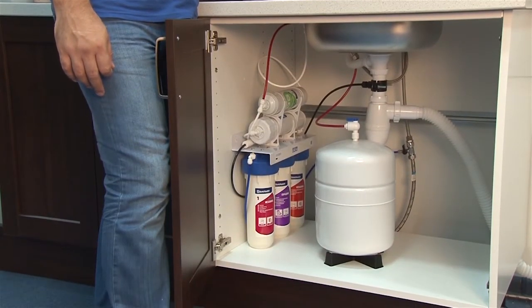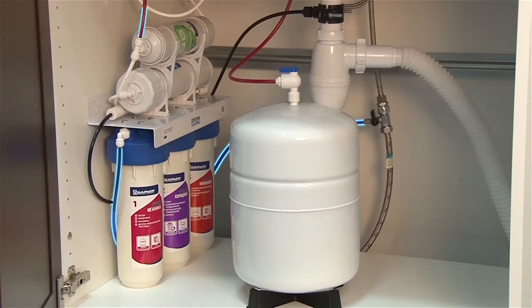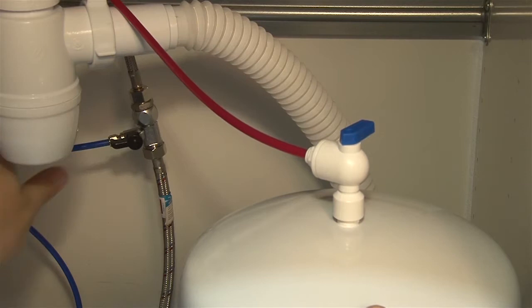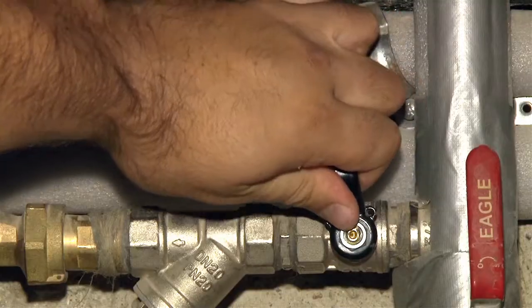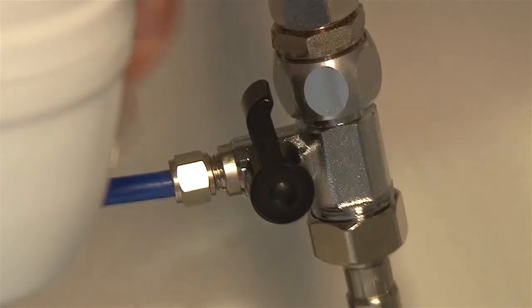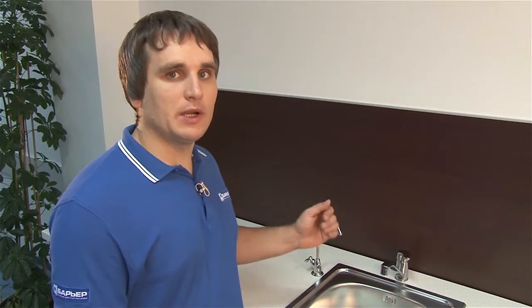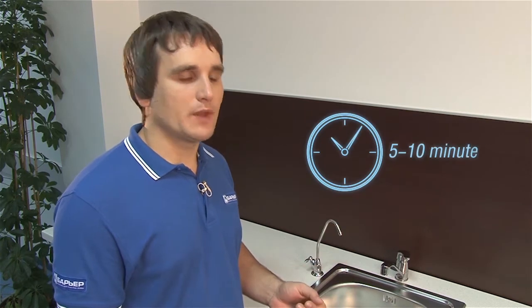Barrier Profi Osmo is now installed. Before you turn the water back on, run over the lines once again to make sure they're connected correctly. We can now turn on the water. Make sure that the valve of the reservoir and the ball valve are in the off position. Open the clean water faucet. Open the valve on the cold water supply line. Now open the ball valve feeding water to the filter. The clean water will not flow immediately — it will take 5 to 10 minutes to bleed the air out of the system.